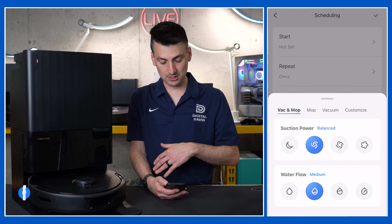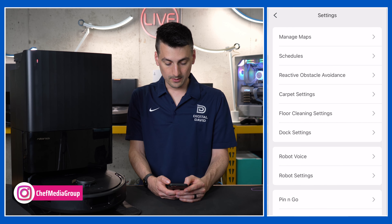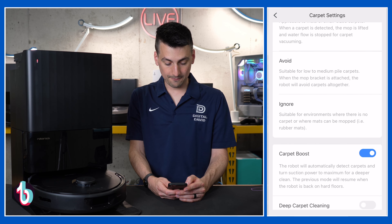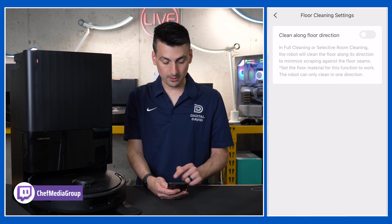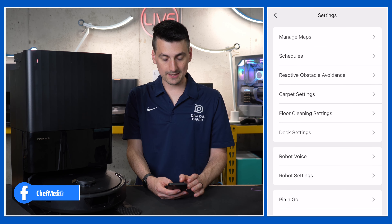Then you'll see we have our obstacle avoidance — toggle that on or off depending on what you want. Next we have our carpet settings: dynamic lift, avoid, or ignore. I always recommend toggling on the carpet boost, and we have a deep cleaning option you can toggle on or off. Floor cleaning settings — clean along floor direction. Pretty cool, it helps minimize some wear and tear.